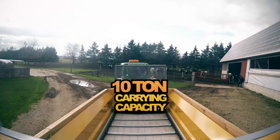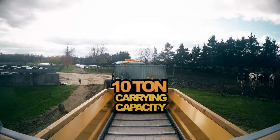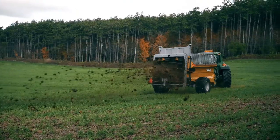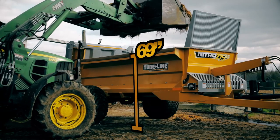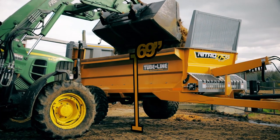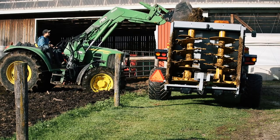Despite its size, the 275 RS model is armed with an impressive 10-ton carrying capacity and holds up to 293 heaped cubic feet of material. Sitting only 69 inches high, the Nitro 275 RS provides practical visibility so that the box can be loaded quickly and safely.